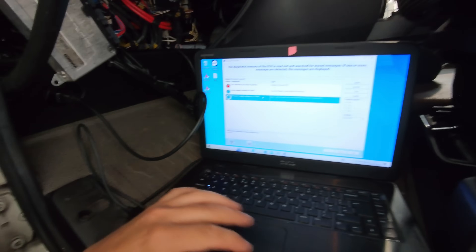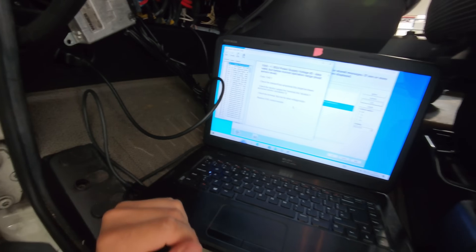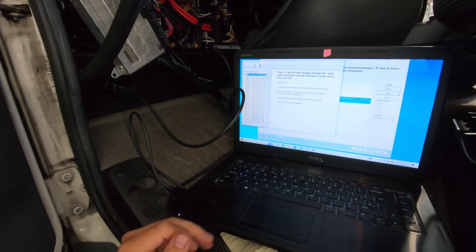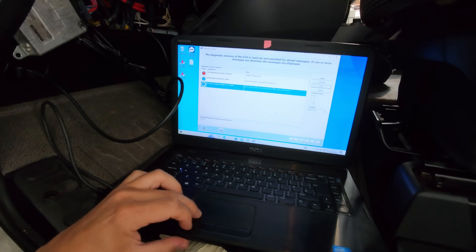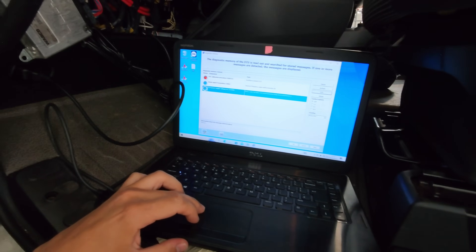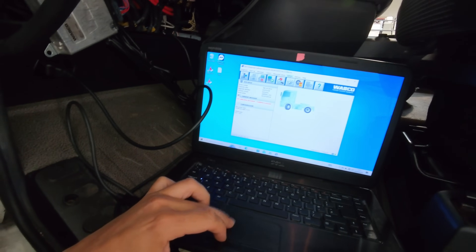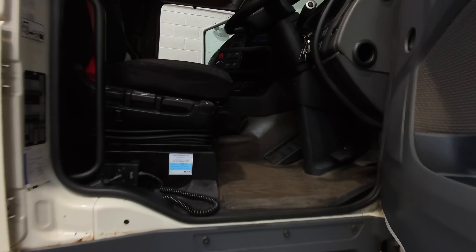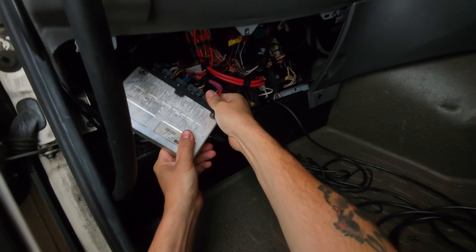We've got ECU power supply voltage critical. If we go to more information it says replace the EBS central module, which is this. Yes, we could have got it repaired but that's not what the customer asked for - he wants it replaced. Usually we'd just copy and paste the ECU but unfortunately if we go to ECU replacement it doesn't allow us to do that, so we'll have to use GelTest. I've turned the ignition off and we can remove and replace this ECU.